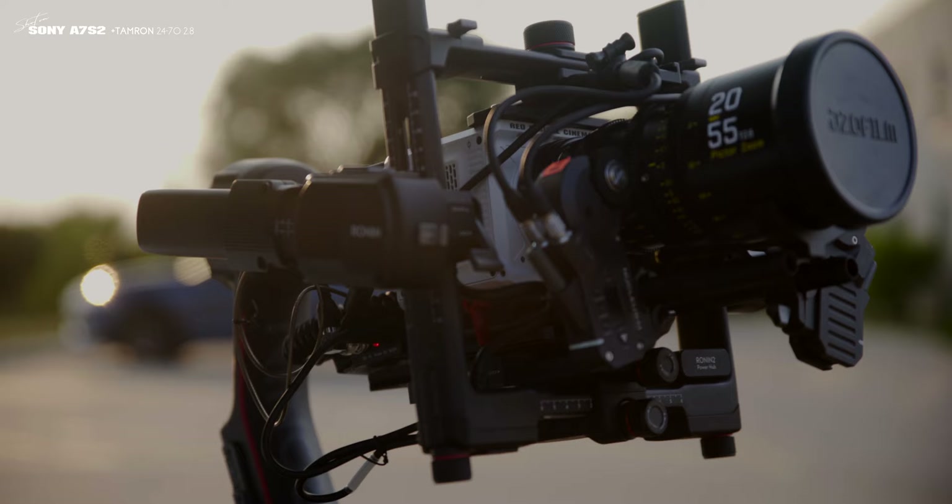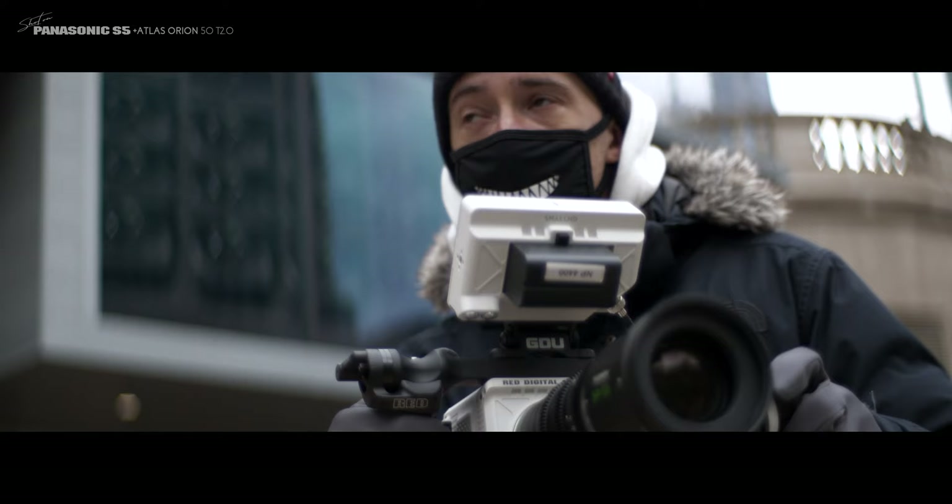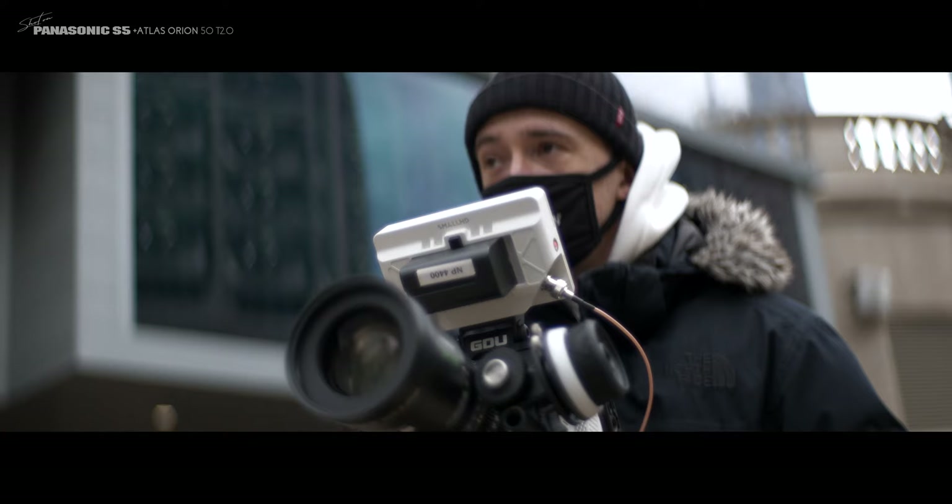If you're looking into the Fujinon MKs, you're possibly also looking at the DZO Pictozooms as they are in a similar focal and price range. If size and weight play any role in your production style, the MKs certainly beat them all day, every day, no doubt. Each of these lenses comes in at just over two pounds, which is just under one kilo. I was even able to use this lens in combination with the Komodo on a one-hand gimbal like the RS2, which is insane for a cine-zoom lens.